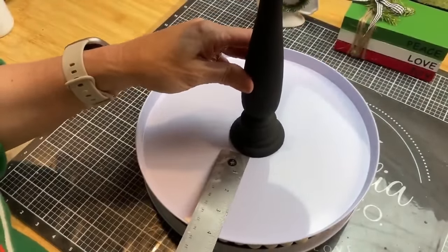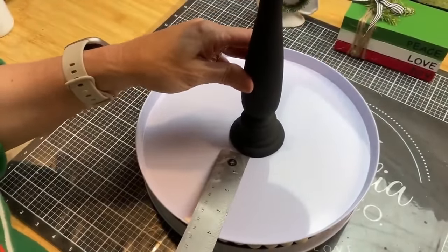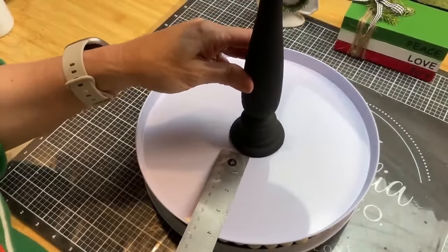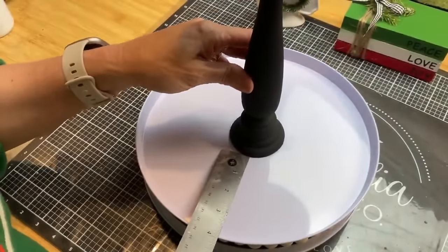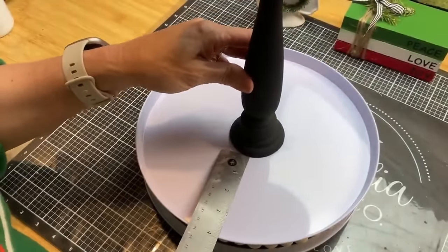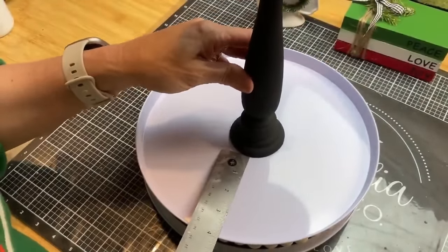Once the books were dry, I took my little sander and went around the edges to give it a more rustic look. It also helps blend any black paint that got on the white sections or white on the black. I'm going to do the same thing with both books and then put them together in a book stack.